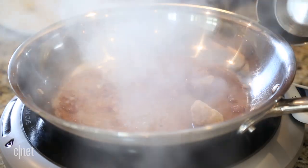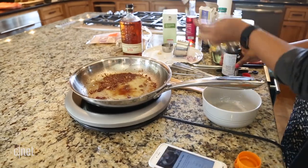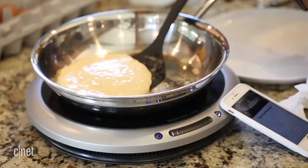And the recipes themselves, which include a lot of proteins and sauces, are really delicious. There are plenty of dishes from which to choose, whether it's sauces or salmon or even pancakes.